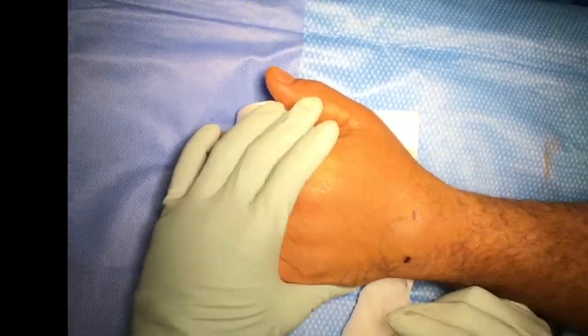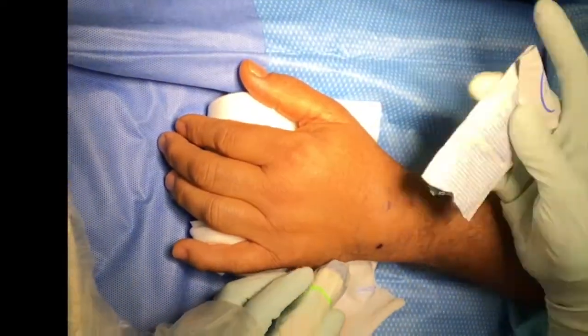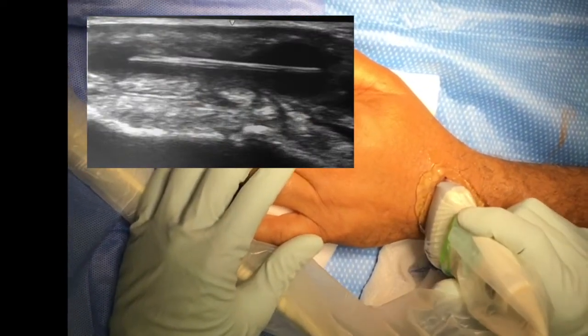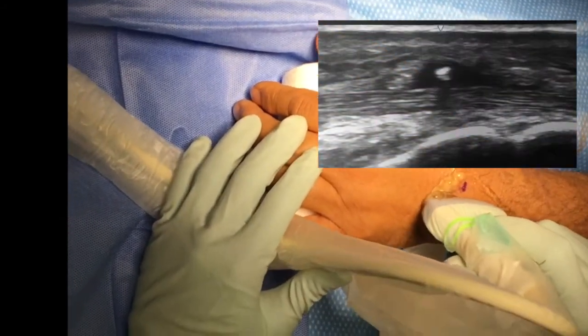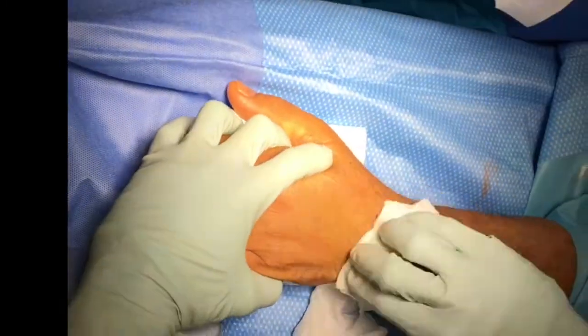At this point we slow down the video so you can see the ultrasound we're performing. The ultrasound is performed in both a longitudinal view and a cross-sectional view of the foreign body. This is the longitudinal view — you can see it's about two centimeters in length. And this is the cross-sectional view — you can see it's a pretty pointy and small diameter foreign body.